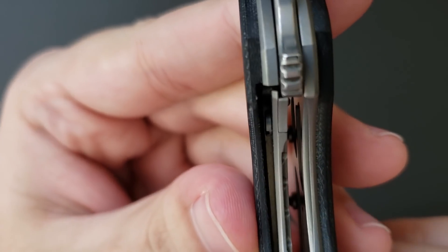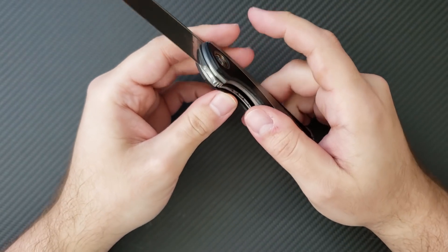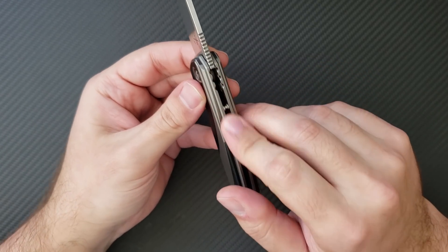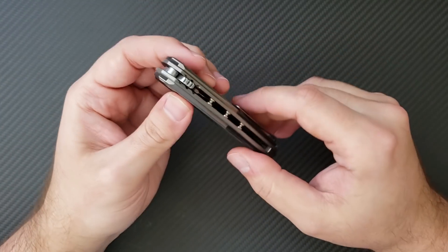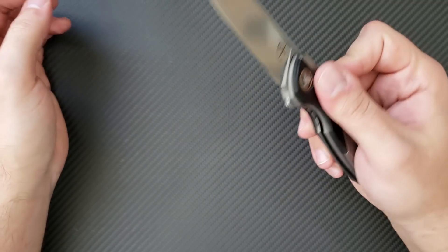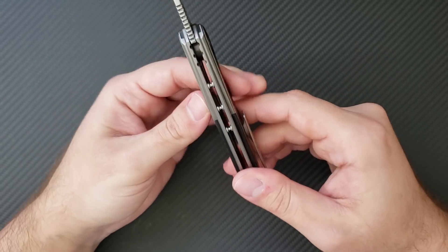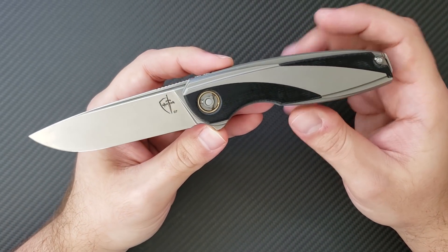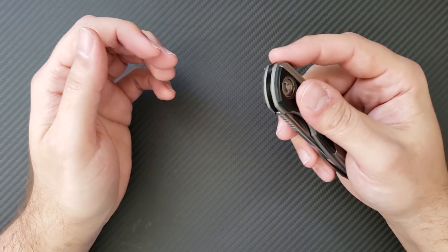There is a steel lock bar insert present, with a nice amount of lock up — very solid. It passed the spine tap test with no disengagement after a couple of spine taps. There is not a flipper landing zone, but I do not notice any discomfort from the three ridges going on there. Interestingly, the number three is a recurring theme for these Kultrotech guys. I see three prongs, three segments, three standoffs — I'm not exactly sure of the significance but it's clearly intentional.